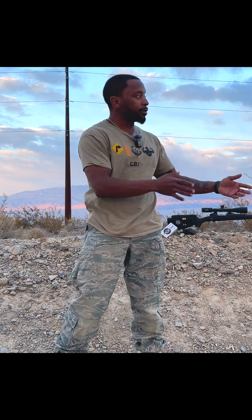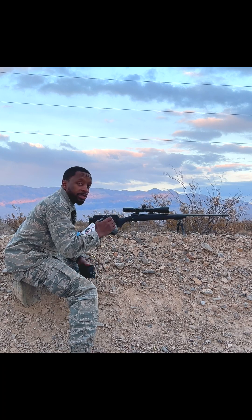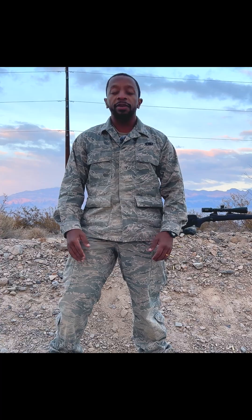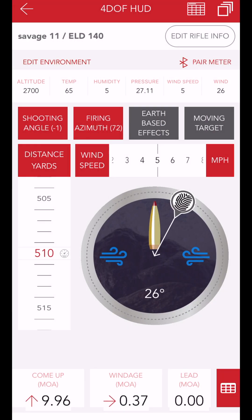Now I have my target downrange. I'm going to use my rangefinder to get the range and shooting angle, which is 510 yards and 0 degrees. Next, I'm using my anemometer to get the wind speed, then my compass to get the firing azimuth. Input all those things into the app, and then it will give me my adjustments for my optic.